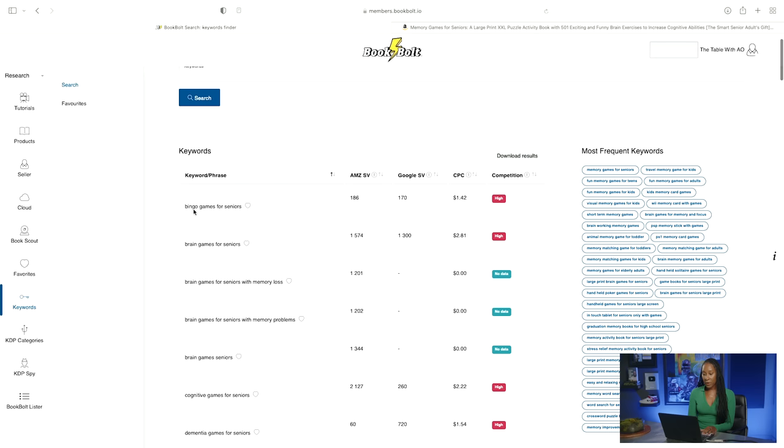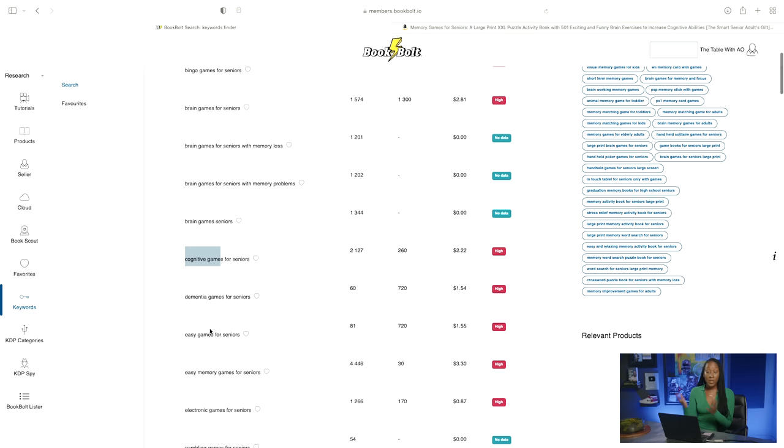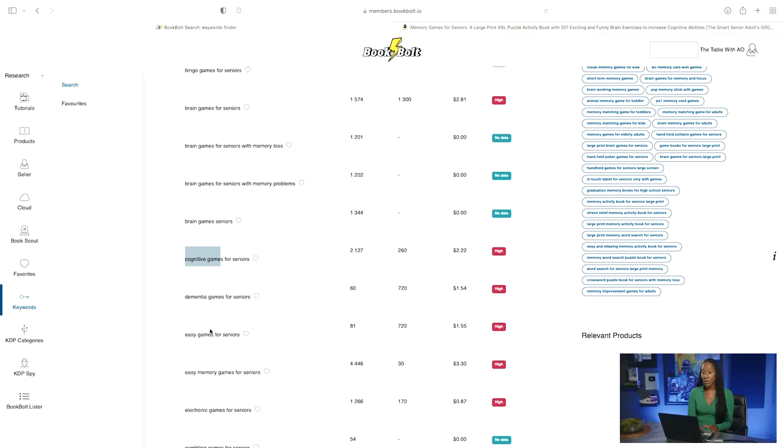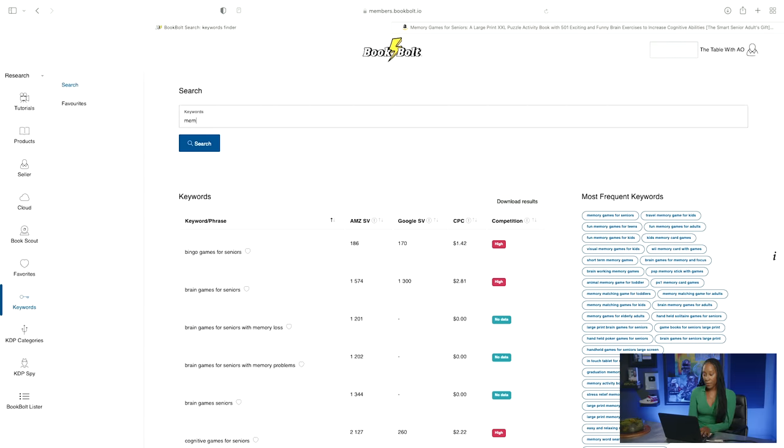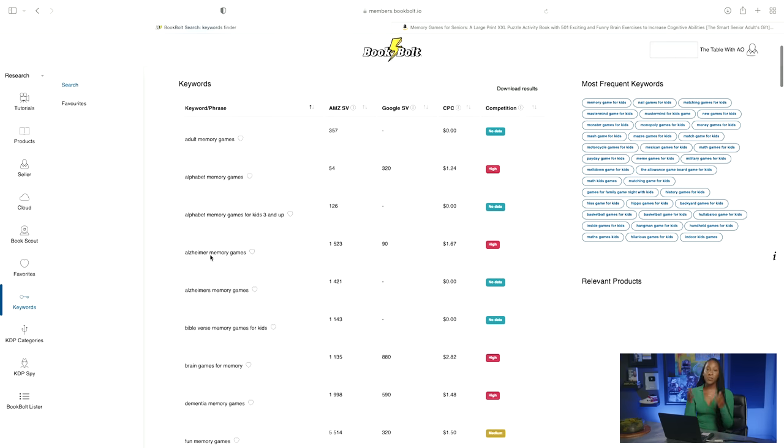Here are some of the ones showing up: bingo games for seniors, brain games for seniors, cognitive games for seniors, dementia games for seniors. These are just the different games that people are looking up for senior citizens. You can also search something like memory games for kids. This will give you an idea of the different things people are looking up online, so when you go and create your own content book, you have an idea of exactly what people are looking for. We're just going to go ahead and make a short little memory game book here on BookBolt just to give you a reminder of how you can do so.